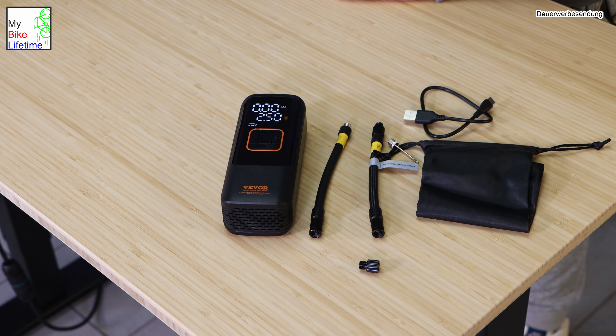Das Format ist super handlich, auch zum Mitnehmen. Wenn ich gerade eine längere Tour fahre und vielleicht etwas Luft brauche, macht das Sinn. Auf der Oberseite haben wir den Schlauchanschluss für die Luft und eine Beleuchtung, die man einschalten kann – zum Beispiel wenn man im Dunkeln eine Panne hat. Die Beleuchtung kann blinken, schnell blinken oder aus sein. Es gibt einen Platz zum Aufräumen der Schläuche. Oben ist auch die USB-C Ladebuchse, um den Akku aufzuladen – Kabel rein und er beginnt zu laden.